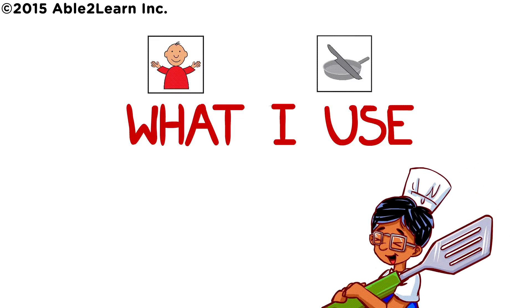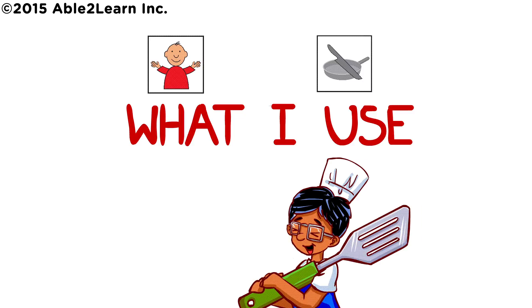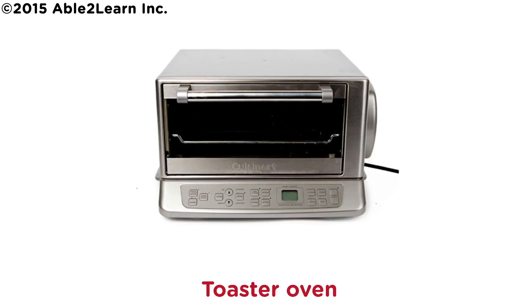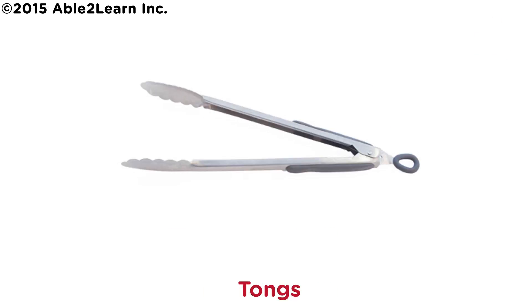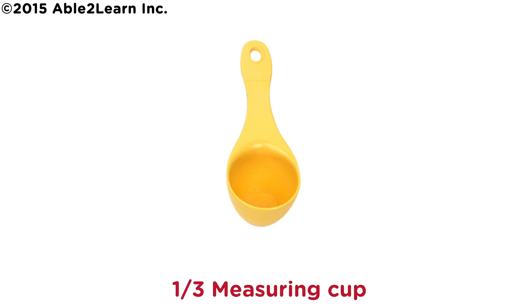What I use. Go find: toaster oven, one baking pan, tongs, one measuring tablespoon, one third measuring cup.